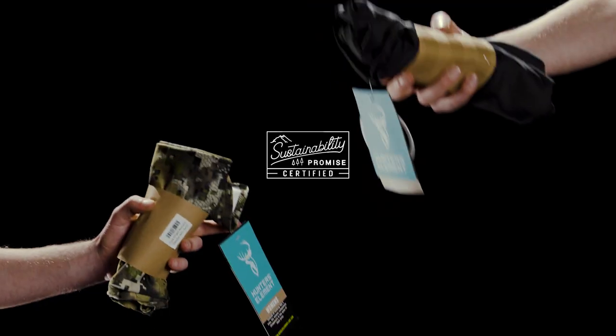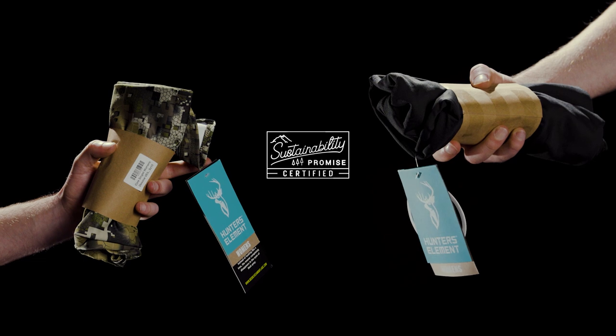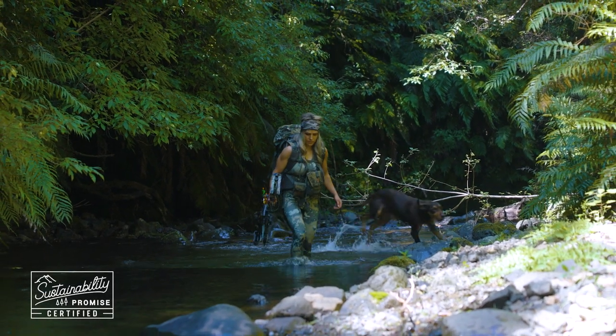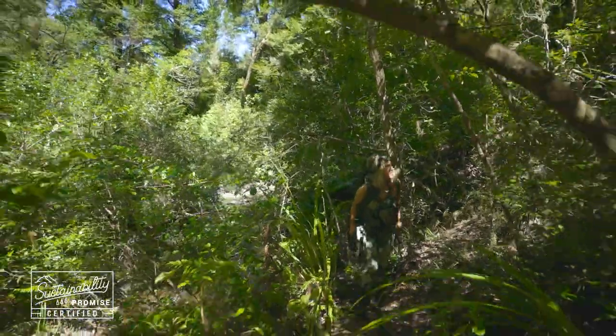All Hunter's Element products are shipped in recycled, biodegradable packaging, and the Core is no different. This is just one initiative in our sustainability promise to minimise the impact we have on the environment.